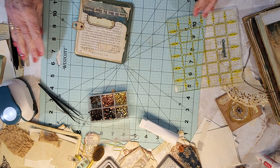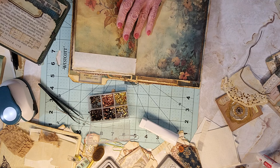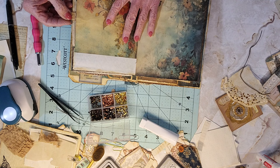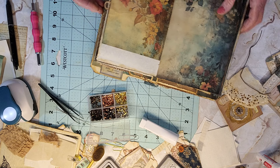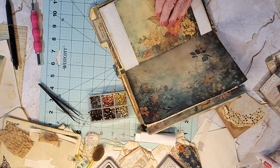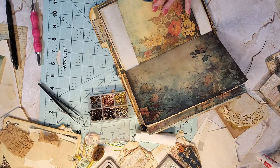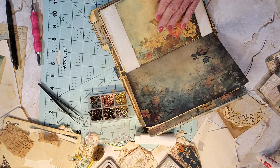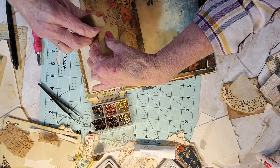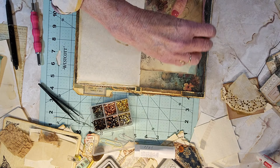There we go — okay. Put that. Now I can decide where to punch — I think I will punch it right there so I can get this in there. So it took me a half hour to do this. It takes a long time to make journals, I tell you.